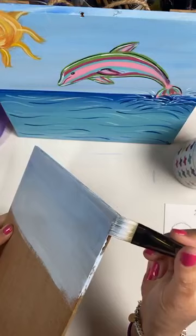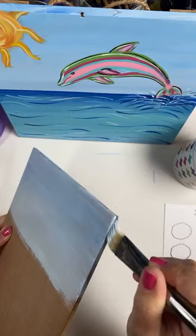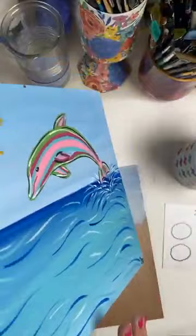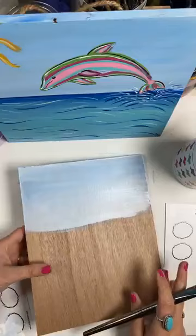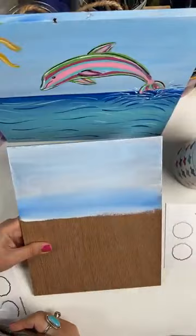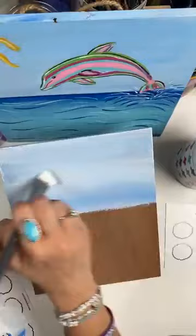I do the sides. On this one in particular, I don't have to because I know I'm going to put it in a frame. But I always bring my designs onto the sides whether it's canvas or wood — I just think it looks cute when it's hanging on the wall. So I'm going to go ahead and come down about a third to a half — somewhere in there — for the background.